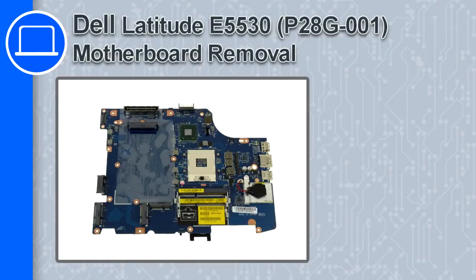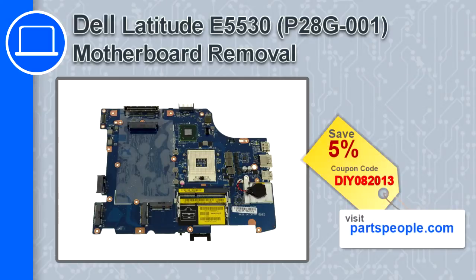Hey, how's it going? This is Ricardo and in this video I'll show you how to remove the motherboard in a Dell Latitude E5530. If you're looking for parts for this laptop, go to our website and use this coupon for a 5% off discount.